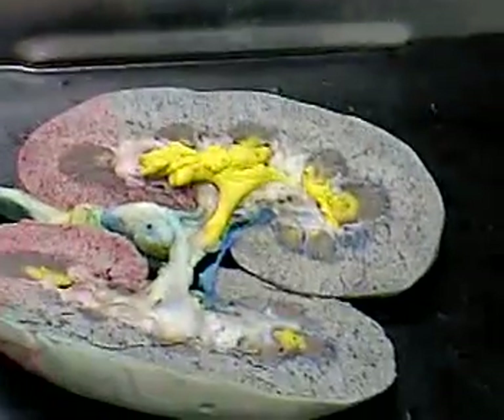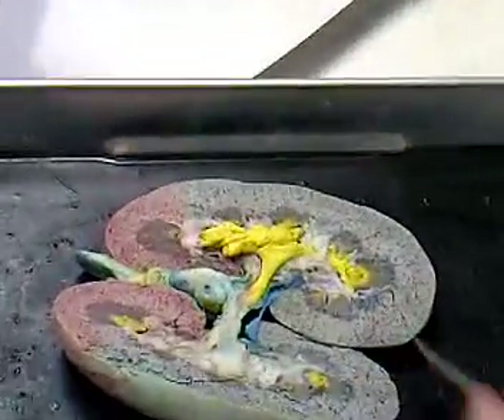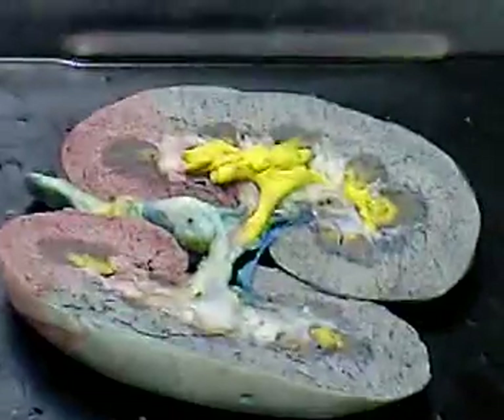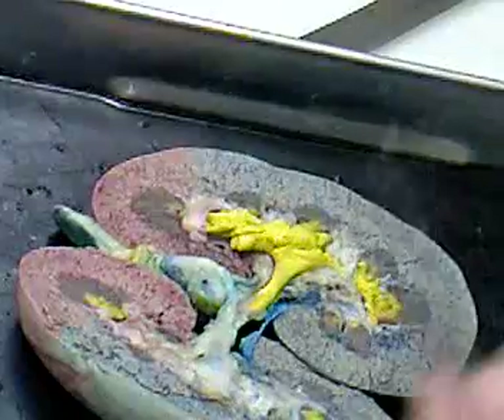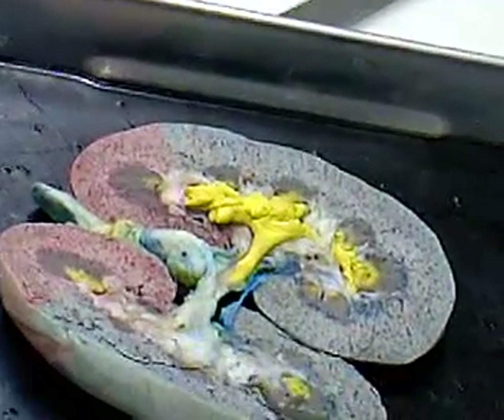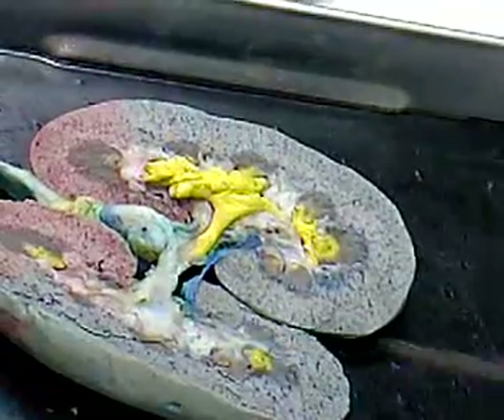So if you were to point on the model, I could ask you medulla, cortex, capsule — because there's a capsule on here, I could peel it off and ask you capsule. I could ask you ureter, renal artery, renal vein, pelvis, minor calyx, and maybe major calyx, pyramid, and so on.